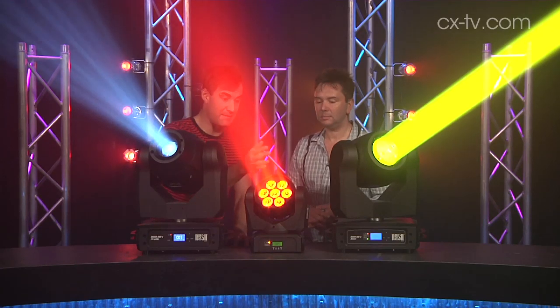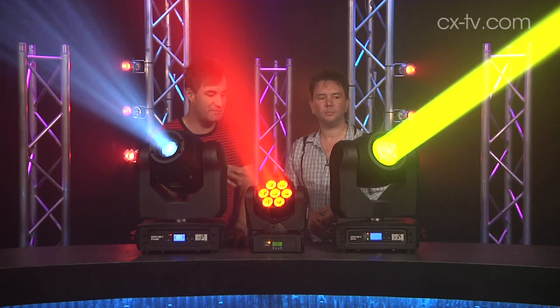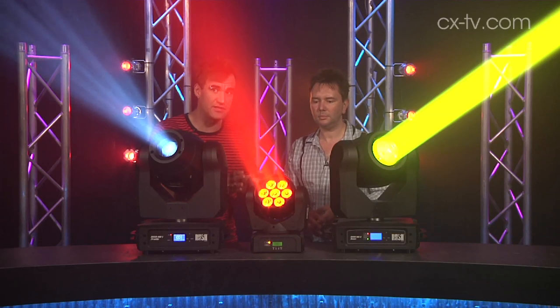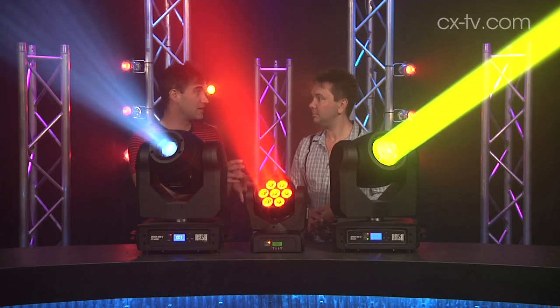Then we move on to the MH2 wash, which is an RGBW source. No zoom, no beam angle adjustments — very simple, very straightforward. It does basically color that moves, but any color.